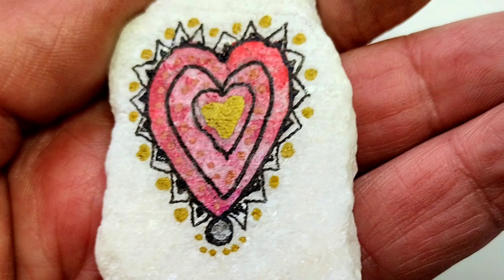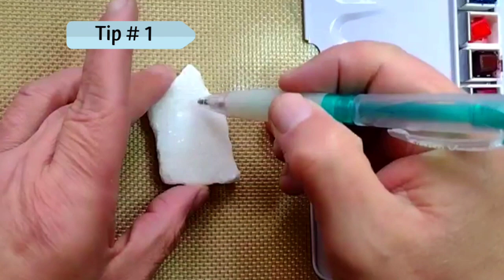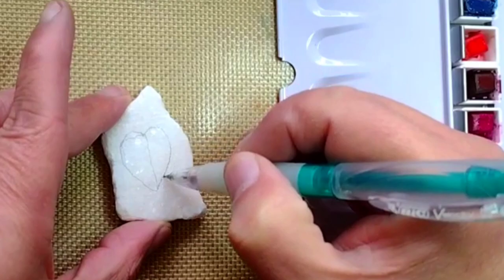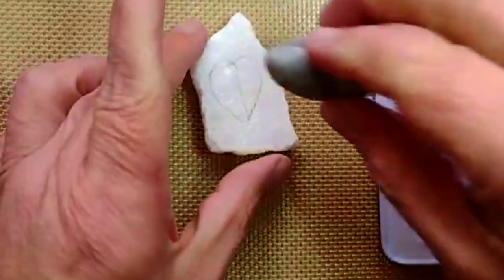Hi, today I'm going to show you a simple heart design. Sometimes I will use a template, but one way you can do it is to draw a straight line, then drawing on one side and then the other.